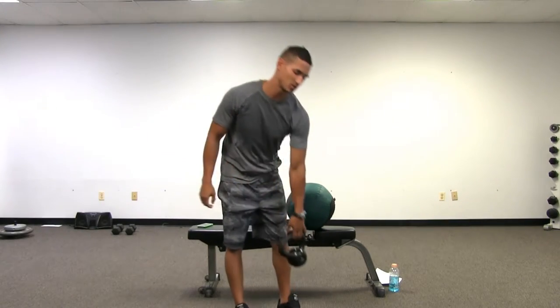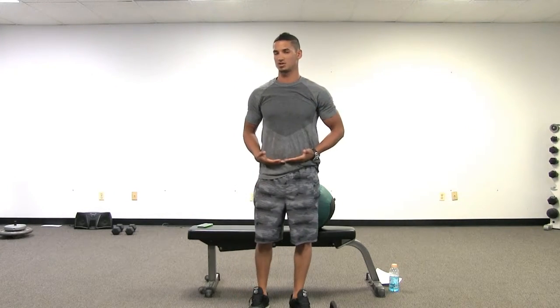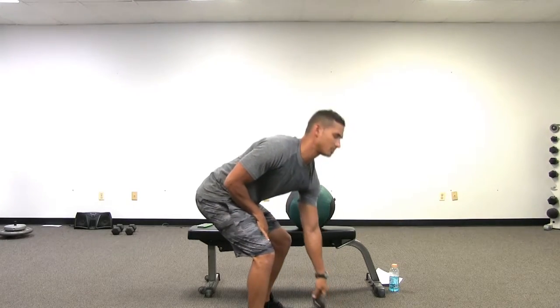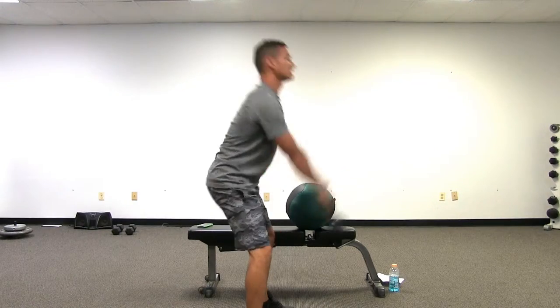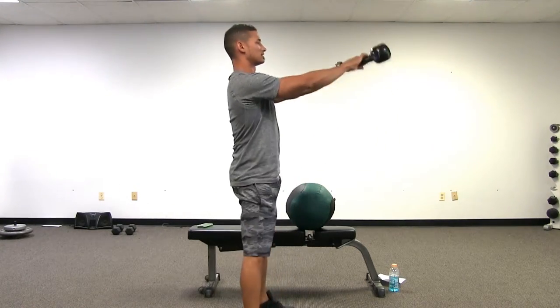A lot of people with their kettlebell swings, they actually don't hip hinge the proper way. They actually bend their knees a little bit more than they actually hip hinge. Most people will get a kettlebell swing, they'll get set up with their kettlebell here, and instead of hip hinging, they'll actually squat and swing, like so.